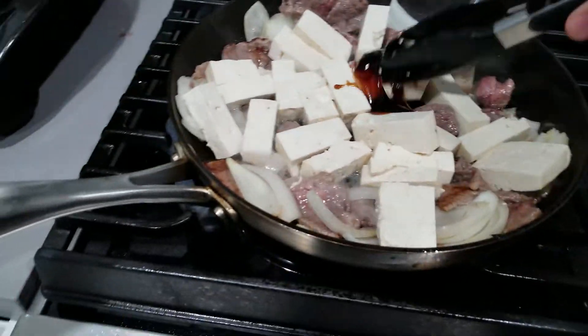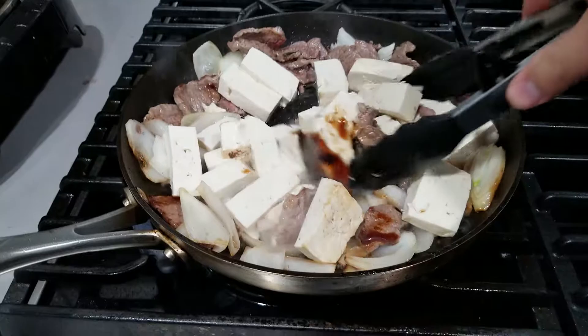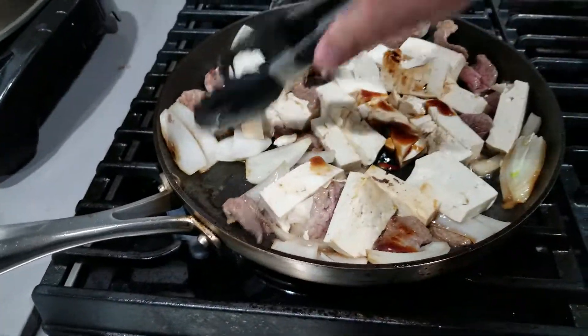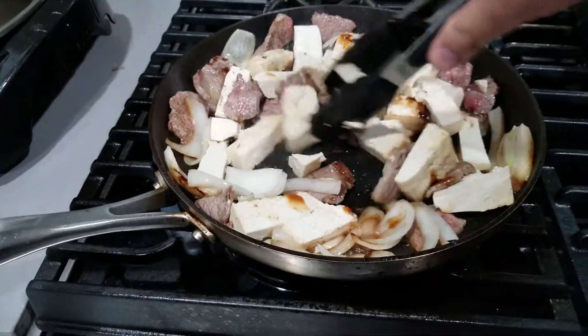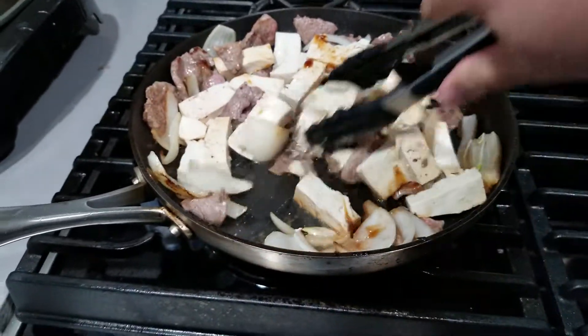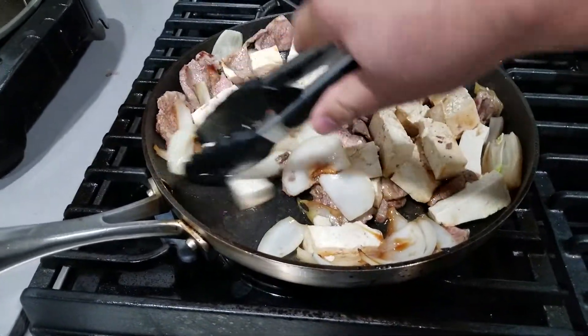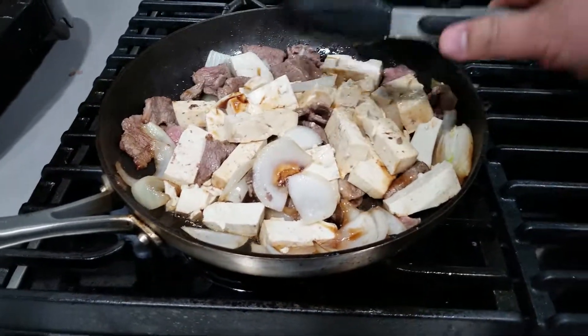I wonder if I should add some hot sauce too. Do I want a little bit of heat? I think I don't need salt because the oyster sauce probably has some salt. But the one thing I'm thinking about is maybe some hot sauce — I might add that at the end.